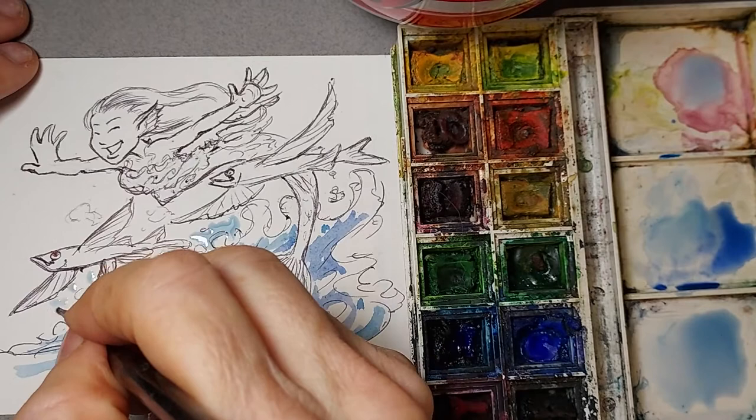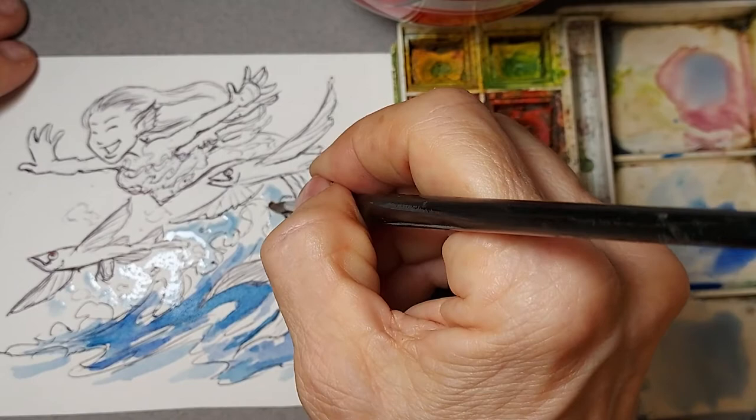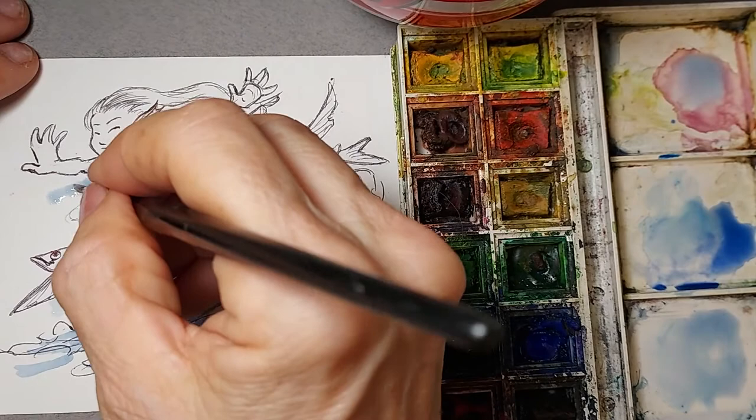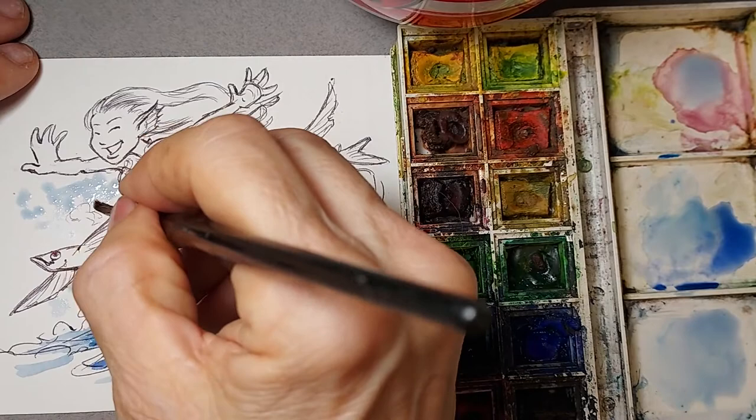The background should be a little bit more of a cool blue, and the fish should probably be a warm turquoise green-blue. They are that color — they're this gorgeous green-blue.